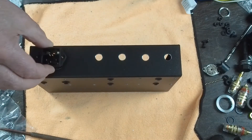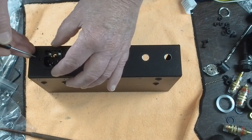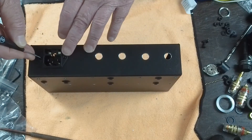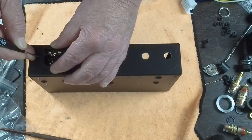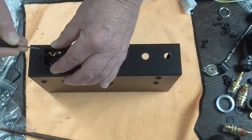The other thing that I like doing on these is, just like the transformers, I use the socket itself to mark the center point of the holes I'm going to drill for the mounting screws.